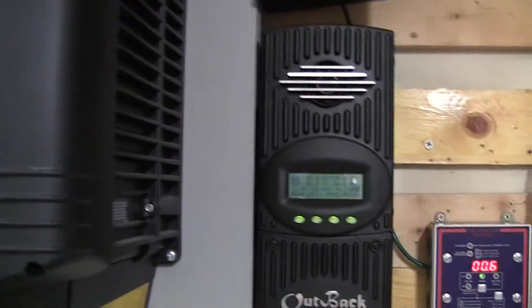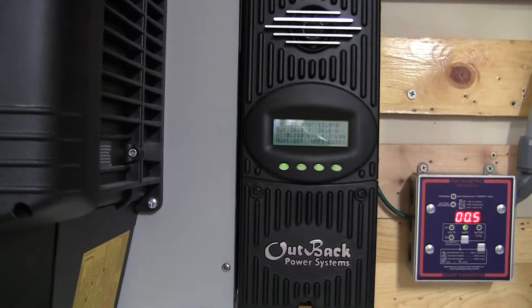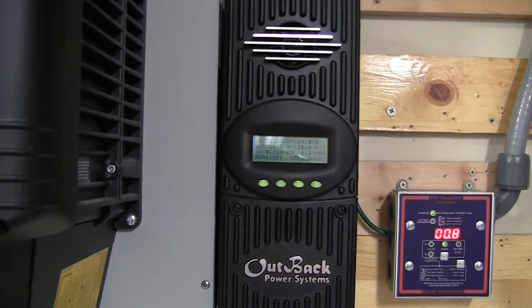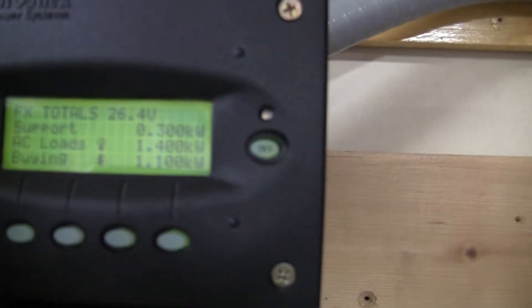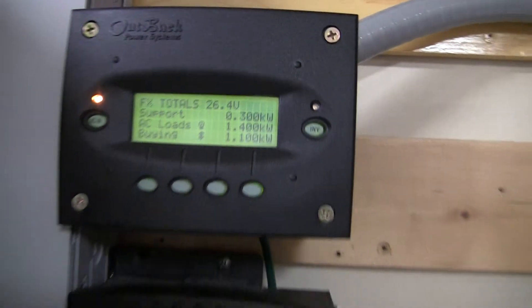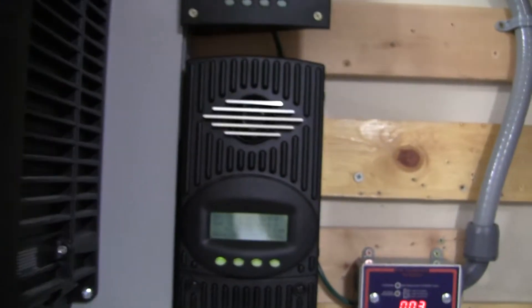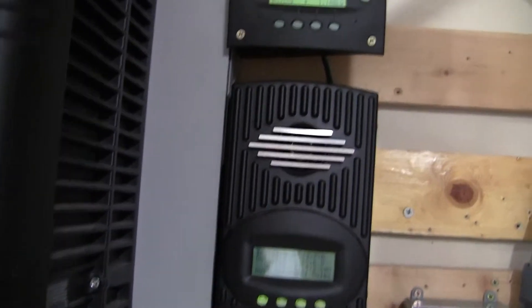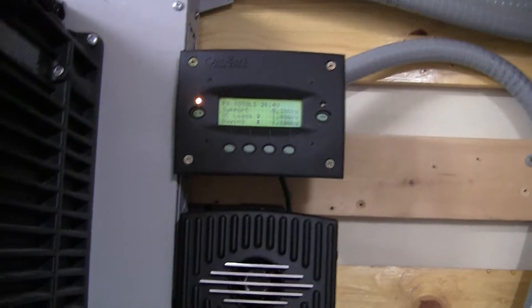My house was built in the 70s, so everything's kind of piled on top of everything else — I had to pull out the circuits I wanted but there were other things with them. Right now if you look, there's 1,200 watts of power being drawn, so it's actually 14 amps right now during everyday use. It says it's supporting 300 but it's actually supporting more than that — that MATE is not very accurate. Because I'm making 700 watts, so there's no way it's losing that much. Even the people at Outback say these MATEs are not the most accurate — the MATE 3 is supposed to be a lot better.